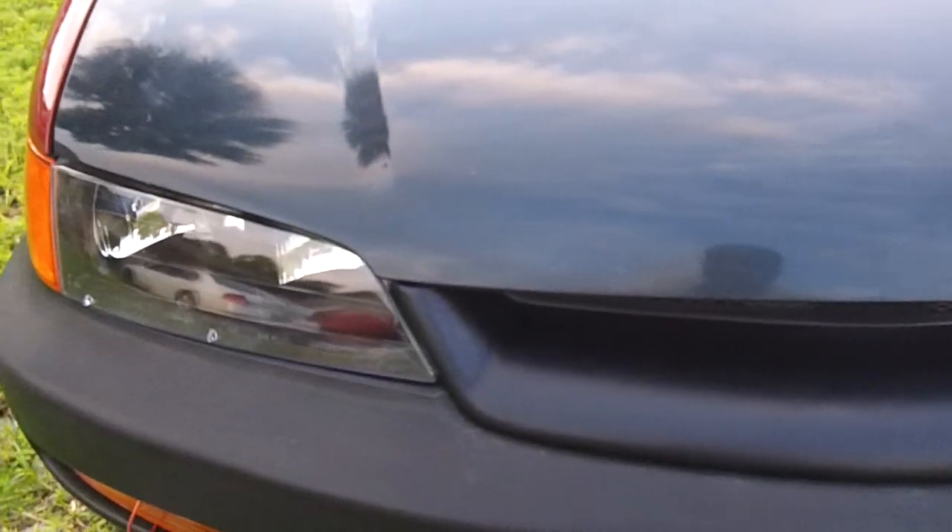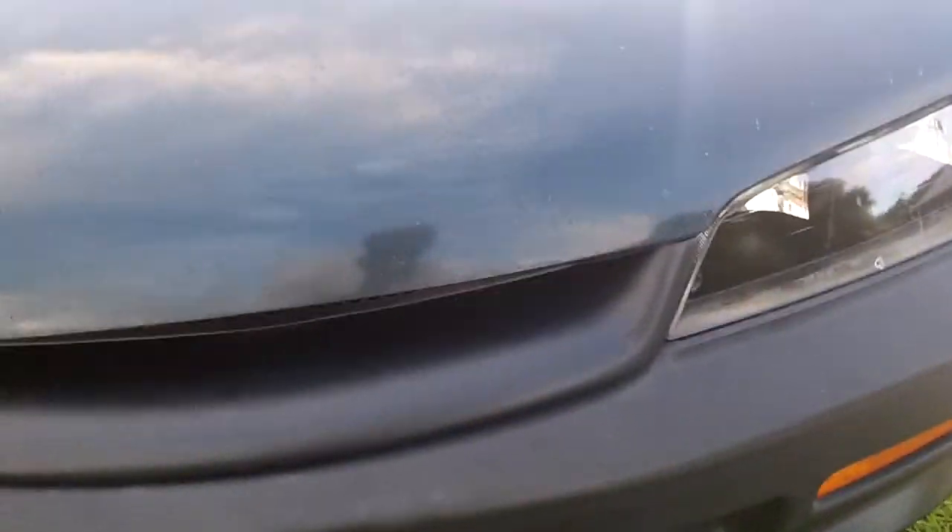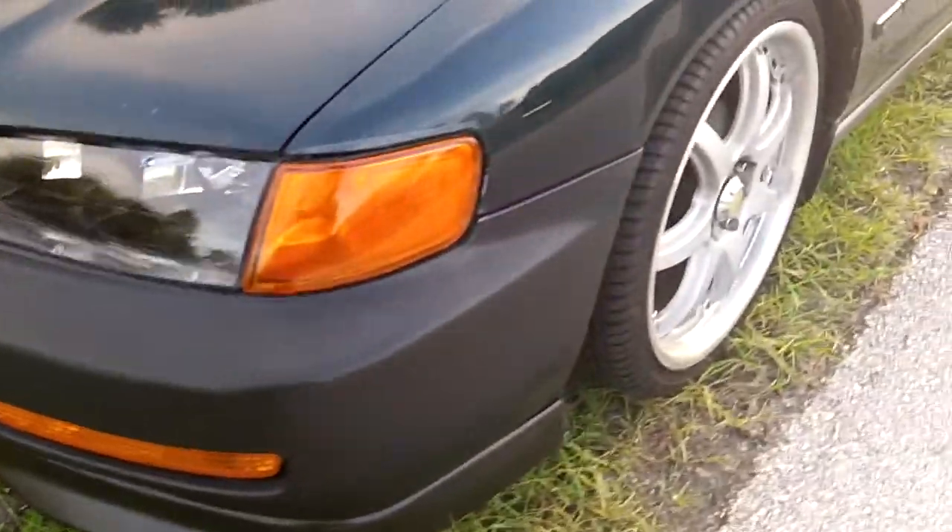By the way, I bought this off eBay — this is the knockoff JDM grill. If you're gonna buy one of these grills, buy the Mugen type grill; if you have the money, buy it. This grill was $80 and it didn't fit. I bought it from a company called CMOD — do not buy it from them. It took a lot of cutting just to get that thing in there.